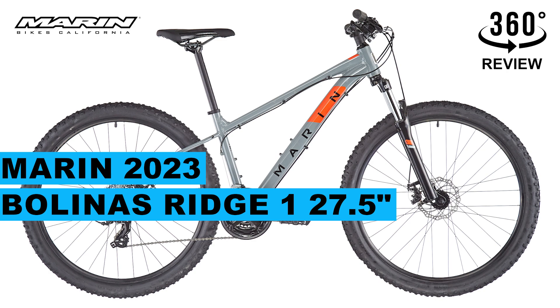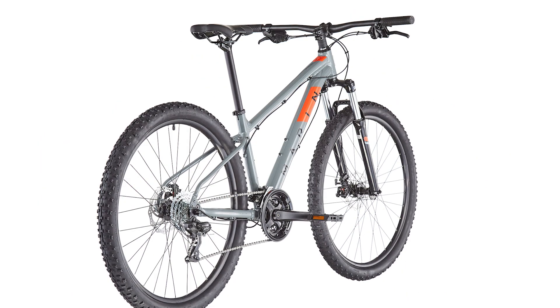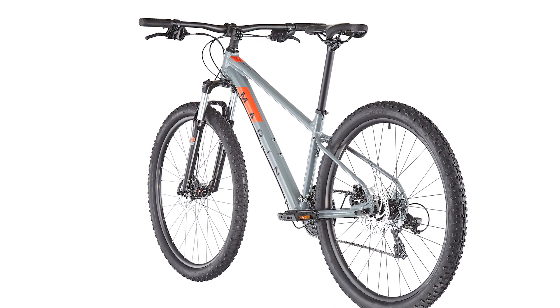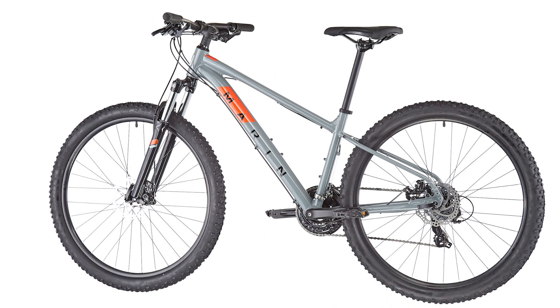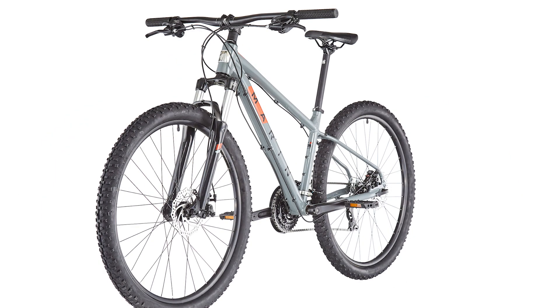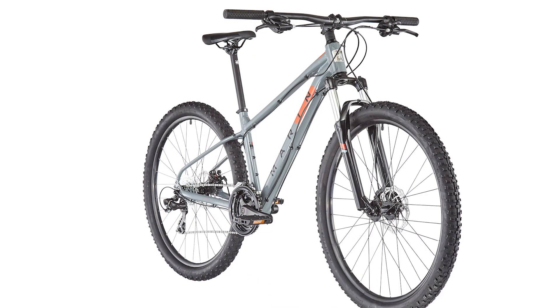Today we're going to talk about this amazing marine bike. The Marine Balinas Ridge is perfectly suited for recreational riders wishing to explore single track and dirt trails. With a mountain bike built for real trails, trail-capable suspension forks, and all-conditions disc brakes, the Balinas Ridge is the perfect adolescent mountain bike to explore.